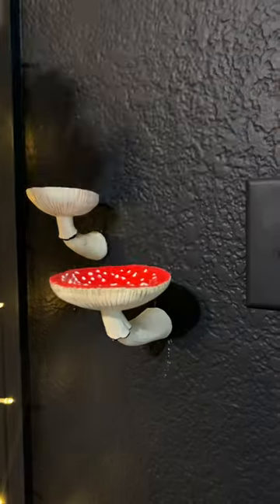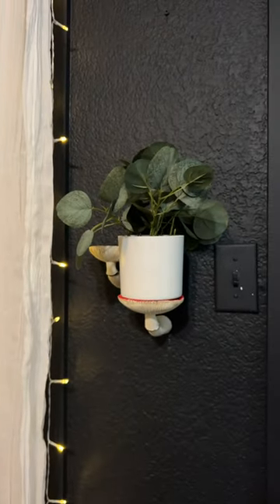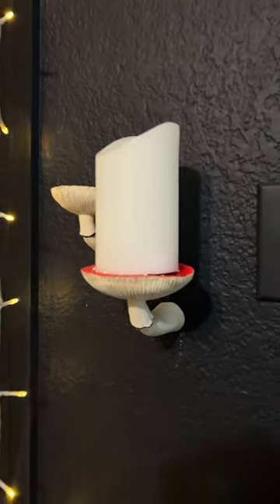I was trying out different things. I put this plant on there and I felt like it was too big — it didn't really flow well and it wouldn't fit on the smaller one. So then we tried out some candles. Same situation though, it was a little too big and nothing would fit on the smaller one.